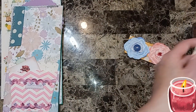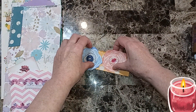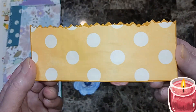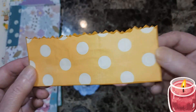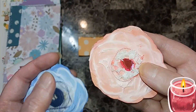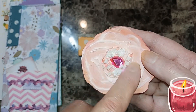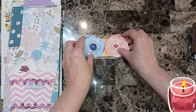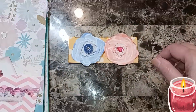I'm going to move that over to dry and then work on this one. These are flowers we made in a previous video, and this is a pocket I made in a previous video. I'm just going to glue them down. Here are the flowers, and on this one I put lace around it because it looked like it needed something, so I just added some lace.